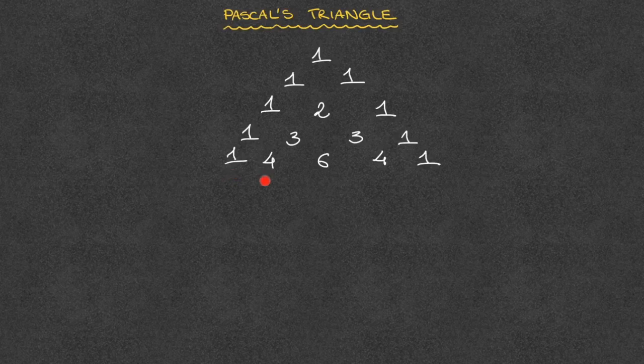For the next row, we have 1 plus 4, which is 5. 4 plus 6, which is 10. 6 plus 4, which is 10 again. And 4 plus 1, which is 5.